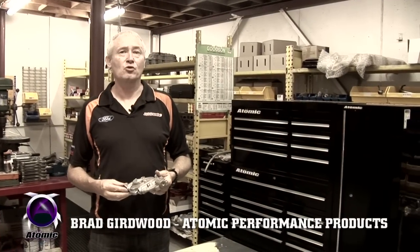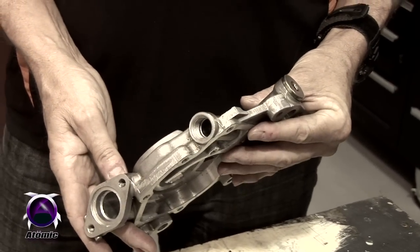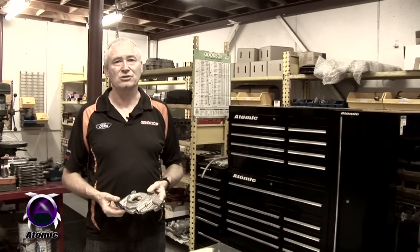At Atomic we make a high-performance oil pump for the six-cylinder double overhead cam Falcon engines. The reason we make this pump is because the original pumps fail in service very regularly.